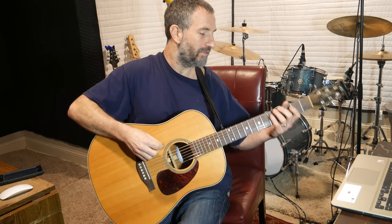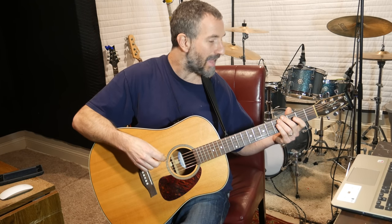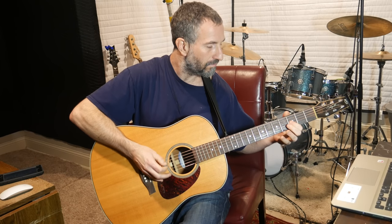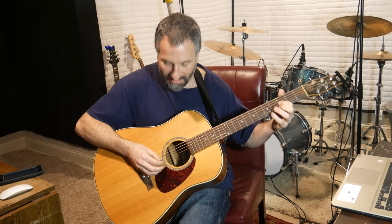For the first part, what I do is I take my middle finger and I pick down on the fourth fret of the low E. Then I'll take my pinky and I'll pick down again on the sixth fret of the A. This is the tricky part — then I'll take my pointer finger, put it on the third fret of the D, and pick that up.